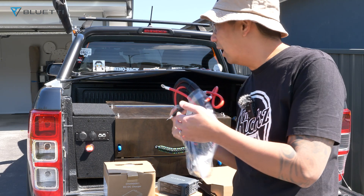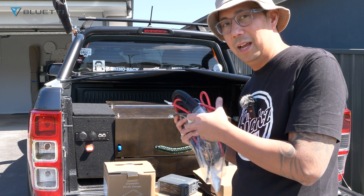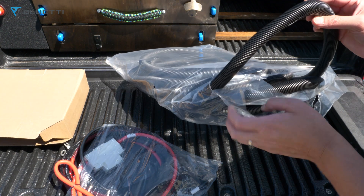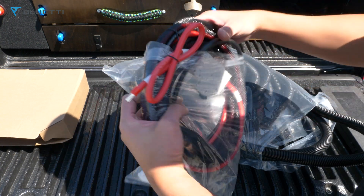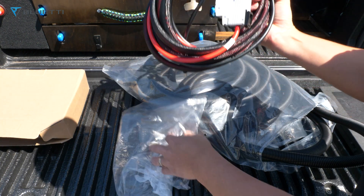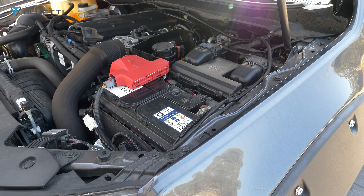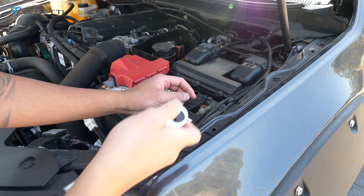I'm going to run the cable through the bonnet, under my car, and then in through my tub rack. I've got some split loom — about 10 meters, but I only need about three meters. That way the cable is protected when it goes under the bonnet, through the chassis, and onto my tub rack. First thing I like to do is disconnect my battery when doing any work on my car.